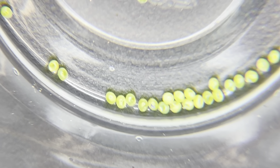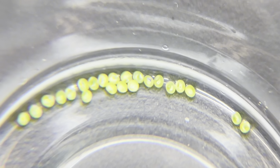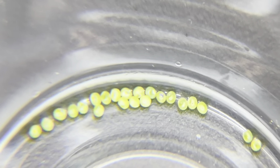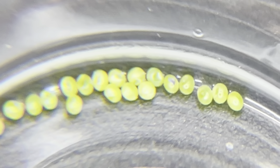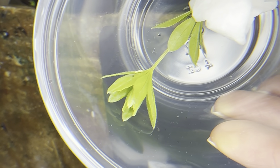These bright green eggs are the very first step towards an incredibly beautiful moth of electric pink, gold, and green. These are the eggs of the small elephant hawk moth, or Deilephila porcellus, a native of the United Kingdom and quite common there.